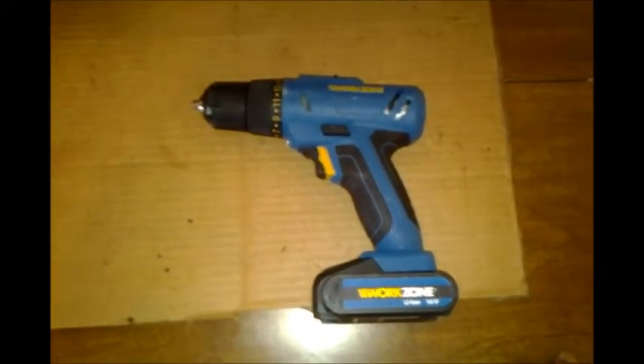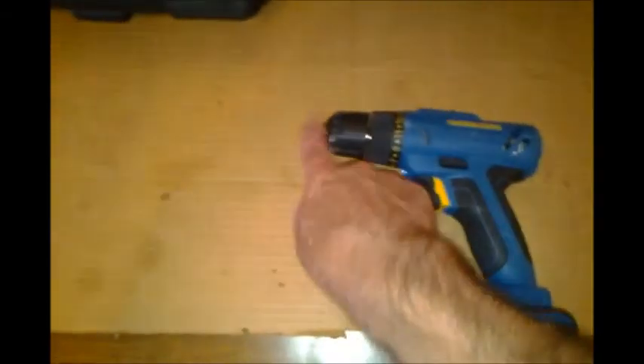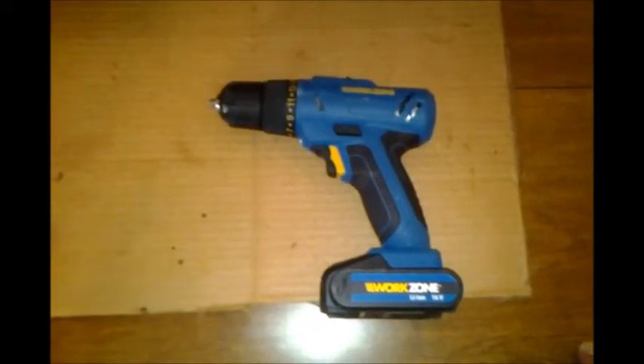I also put a grinder wheel on it and sharpened my lawn mower blade — that worked well. So it's got a lot of power. I highly recommend it.